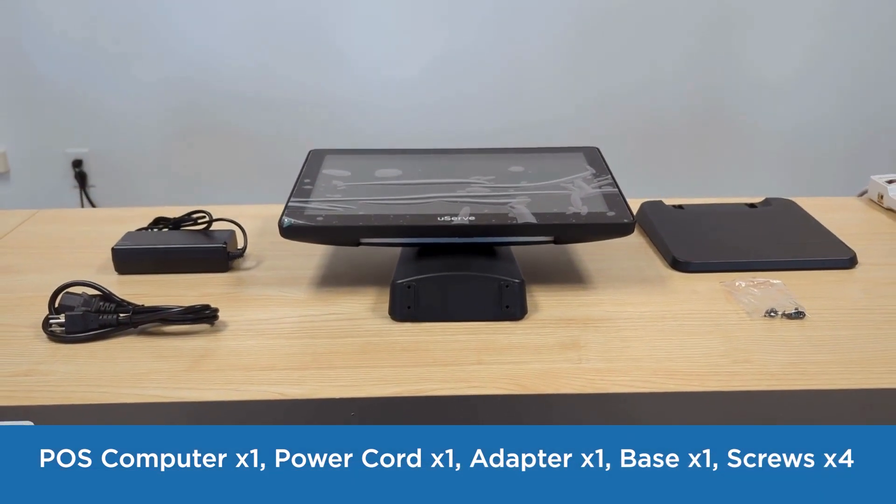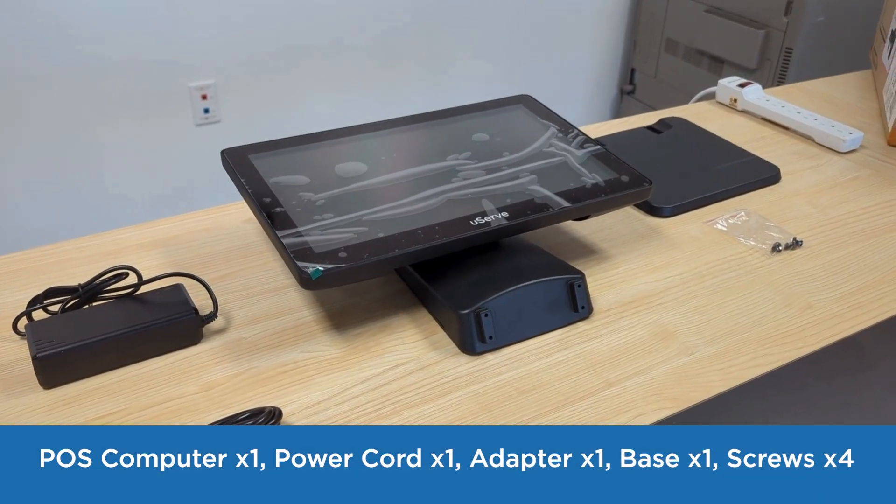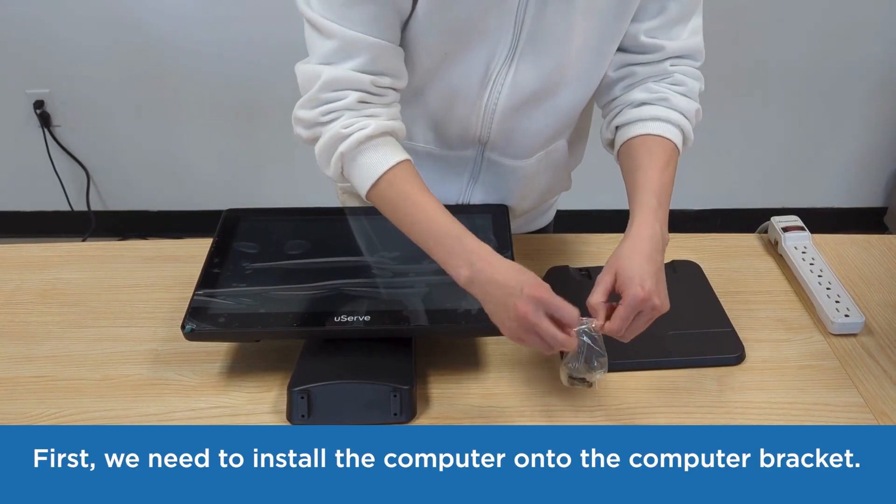The POS computer package includes: 1 POS computer, 1 power cord, 1 adapter, 1 base, and 4 screws.